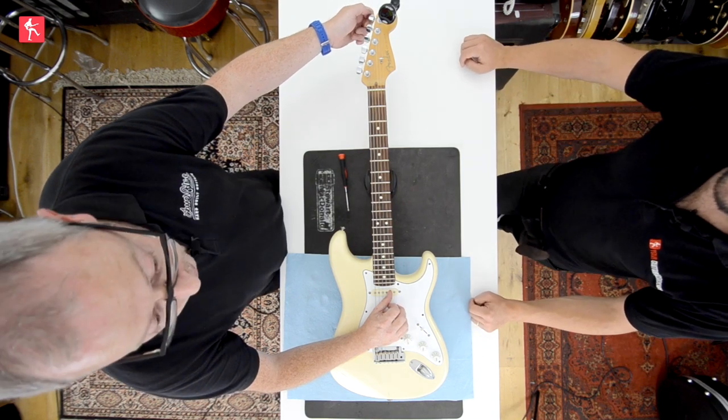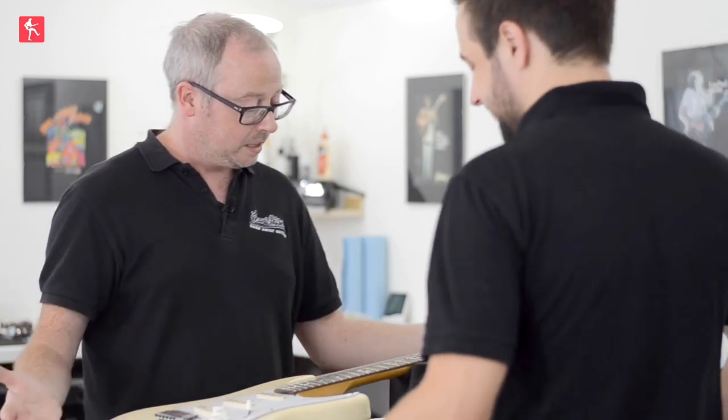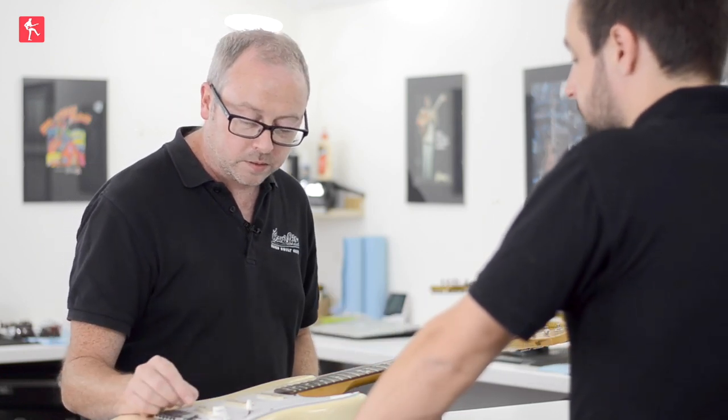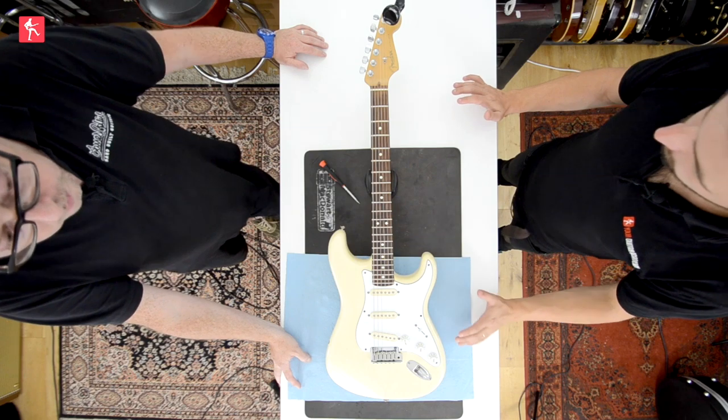We tend not to hear much below three cents of a note, and there are a hundred cents in a tone, so it's very small. In overall intonation and scale length terms, one cent of a note is ten thousandths of an inch — so that high E string was out by about a cent. We've moved it by about the thickness of that string forward, and now it's intonated. So that's us on intonation on a Fender style guitar. We'll look at Gibson's next time.